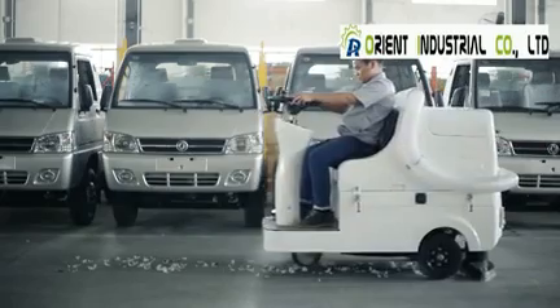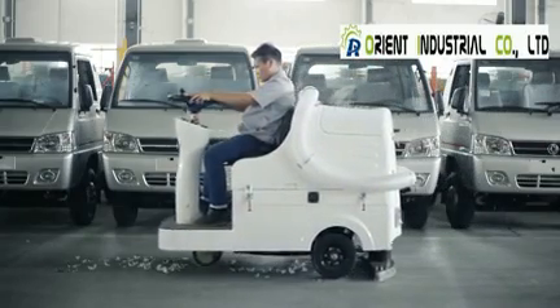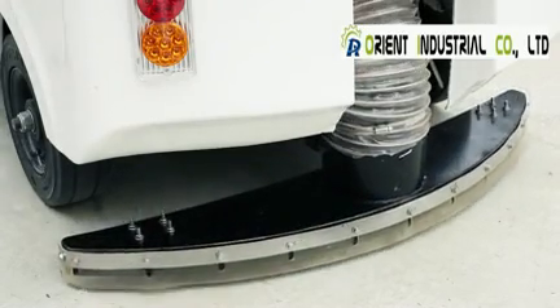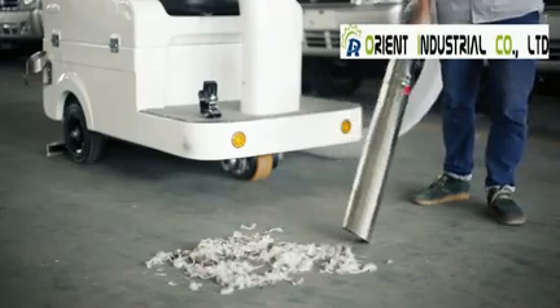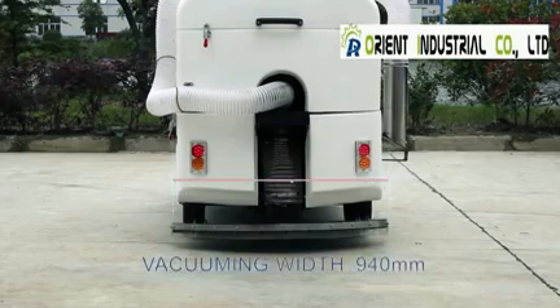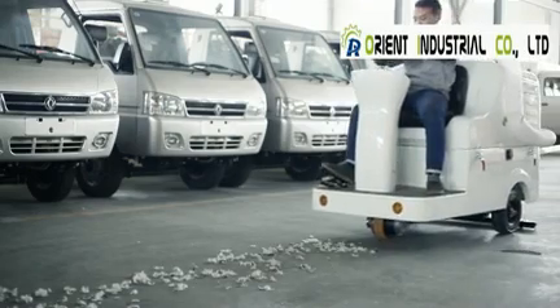MN-X1100 Pure Electric Machine is the only special suction device designed for cotton spinning and down feather enterprises, to remove some tiny garbage. The suction width is 940 millimeters. Productivity is 7,000 per hour.